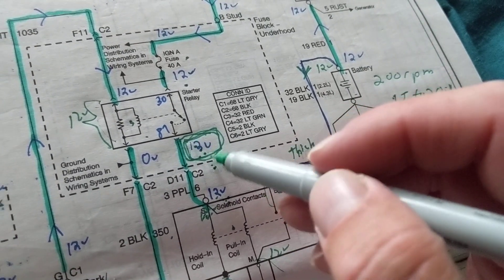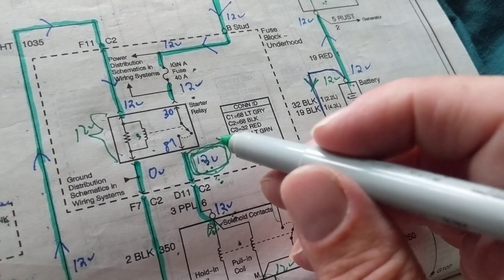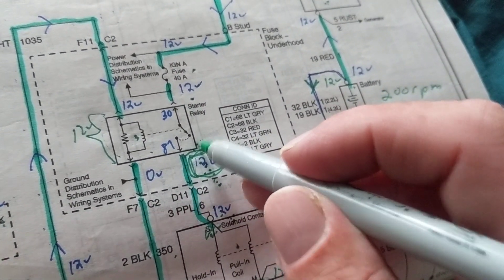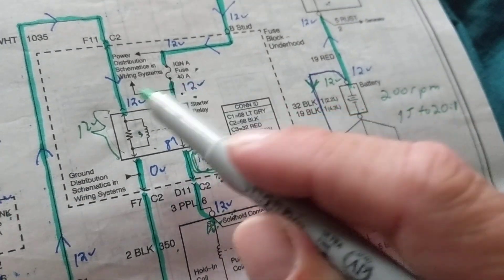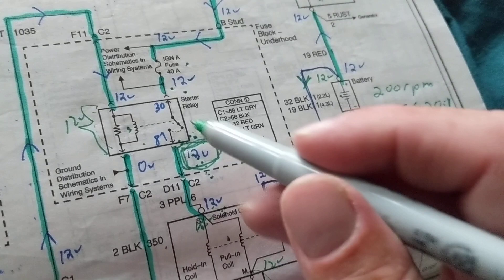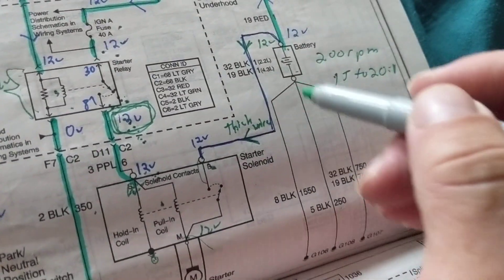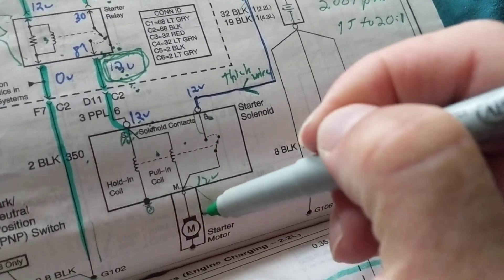As I always mention, leave the relay inside — don't remove it to measure anything. If you take out the relay you won't measure anything useful. Keep the relay inserted. At terminal 87 you'll measure 12 volts with the relay in. This thick wire going to the starter motor is the one carrying all the high current.